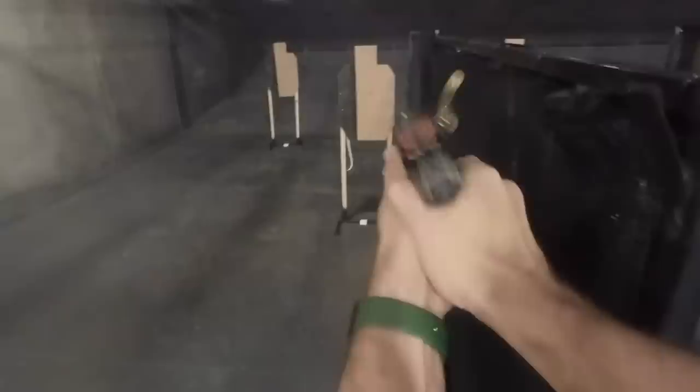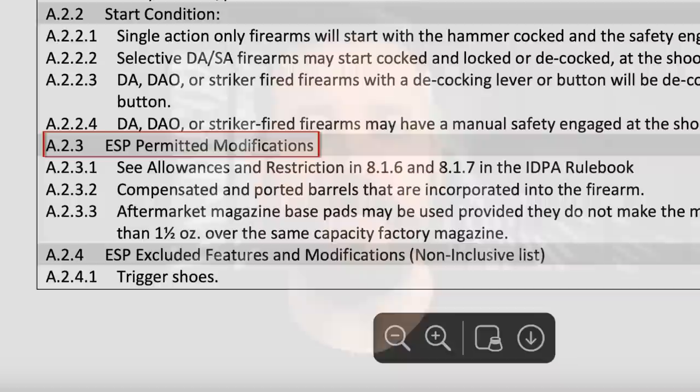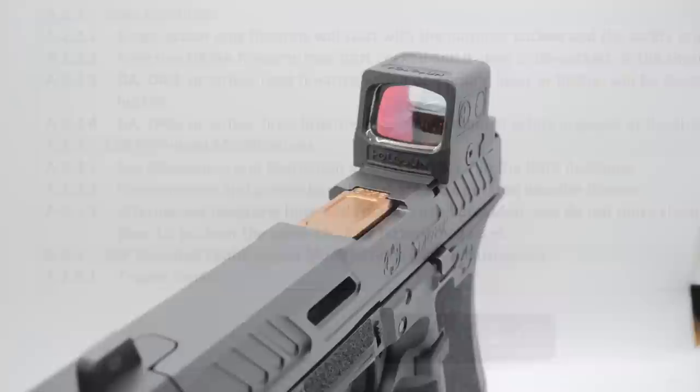I recently reviewed the P320 AXG Legion and almost immediately IDPA changed their rules to allow the use of integrated compensators into the sport. Initially the ruling was pretty narrow — they would allow ports and comps integrated into the gun's design but didn't allow thread-on or pin-on comps specifically. They later updated the language to basically: as long as it comes from the factory that way, it's okay, or ports are fine too. The language is a little murky so you might touch base with your area coordinator.